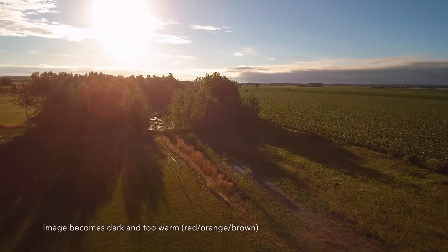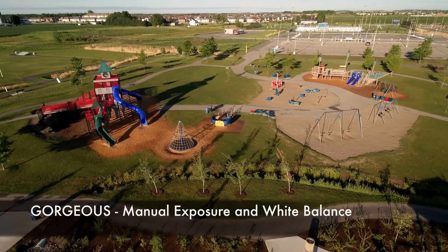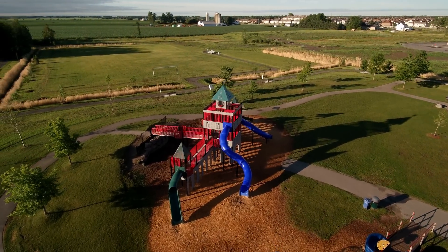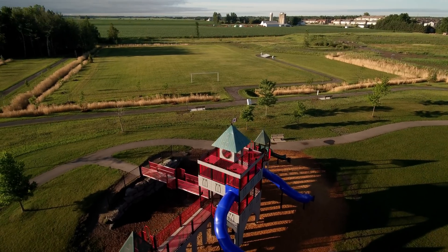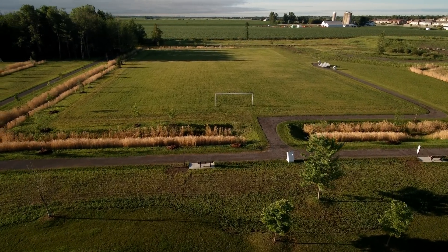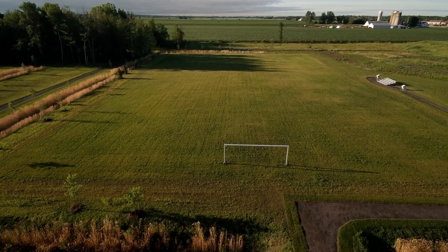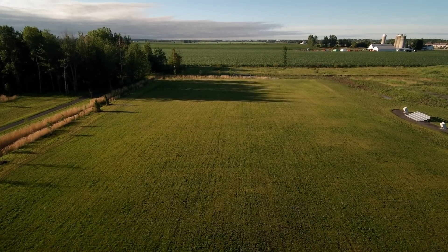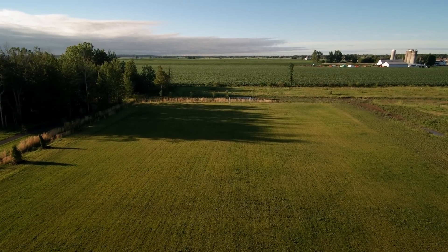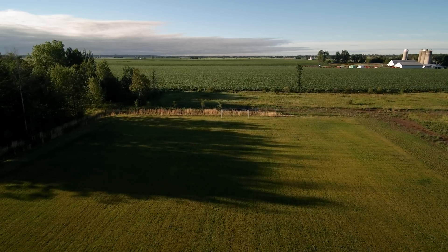Watch what happens when I pan to the left and look at the sun — all of a sudden the white balance shows a lot of red and everything becomes dark. Here I'm flying over the same area again, but I've adjusted the exposure to manual and locked in the white balance on the land area, so the greens are green and the browns are brown. The exposure doesn't change, the lighting doesn't change, and I even move the camera up and the exposure stays exactly the same.